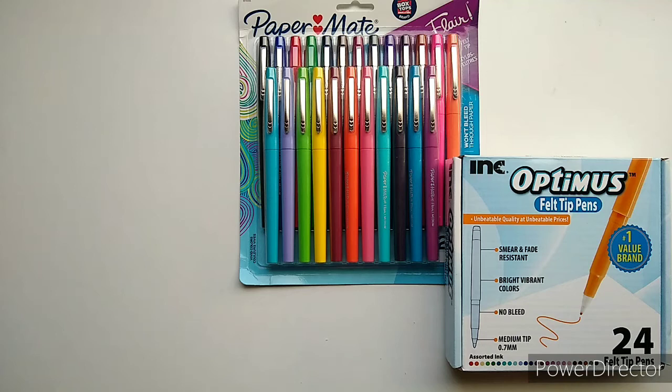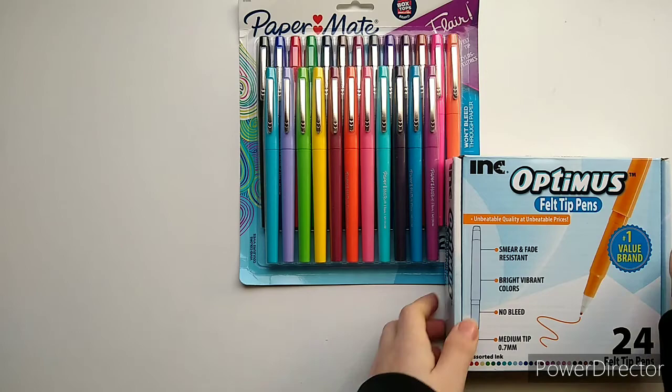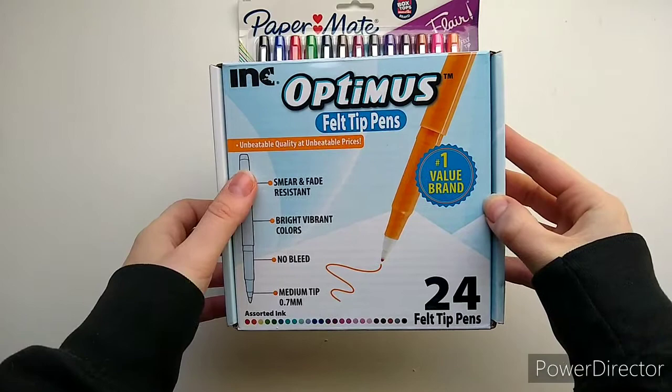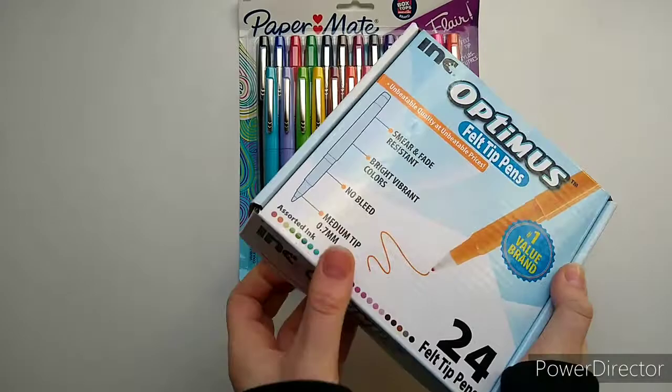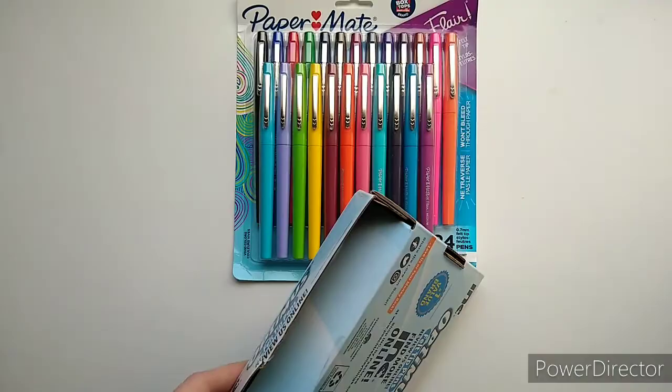Hey everyone, it's Katelyn in Out of Wonder. I'm doing a comparison of Paper Mate Flares with the Optimist felt tip pens. I picked them both up on Amazon. I got the idea from Cindy over at Llama Letters because she just did kind of an Optimist - are they good for budget. I am a teacher, so I use Flare pens a lot on essays and daily work. They're really quick and they leave clean feedback for students, so I found that I like writing with them.